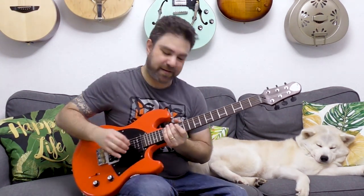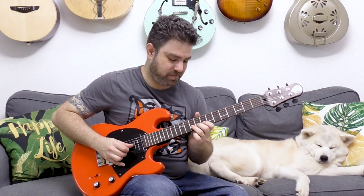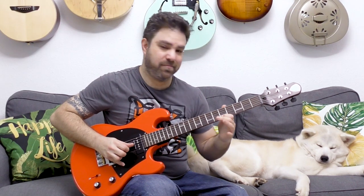The third legato lick is a really ingenious fingering for chromatic lines, which none other than Greg Howe came up with. You can also play it upwards.